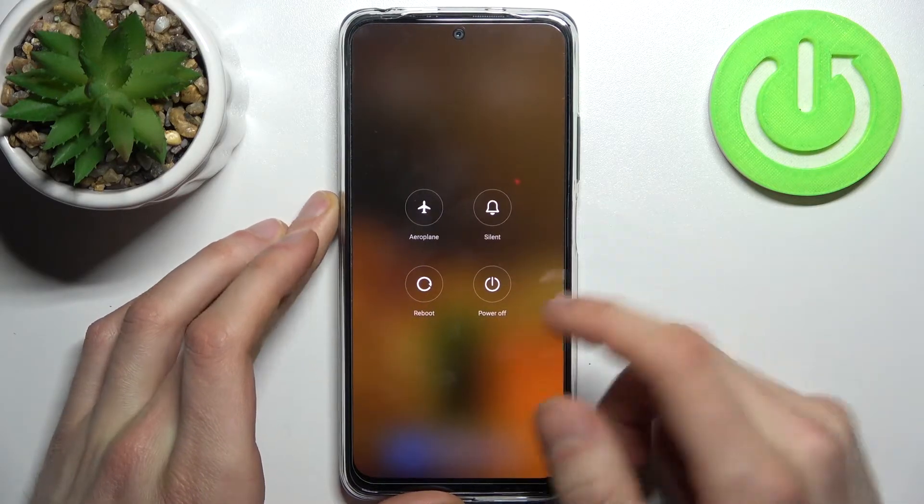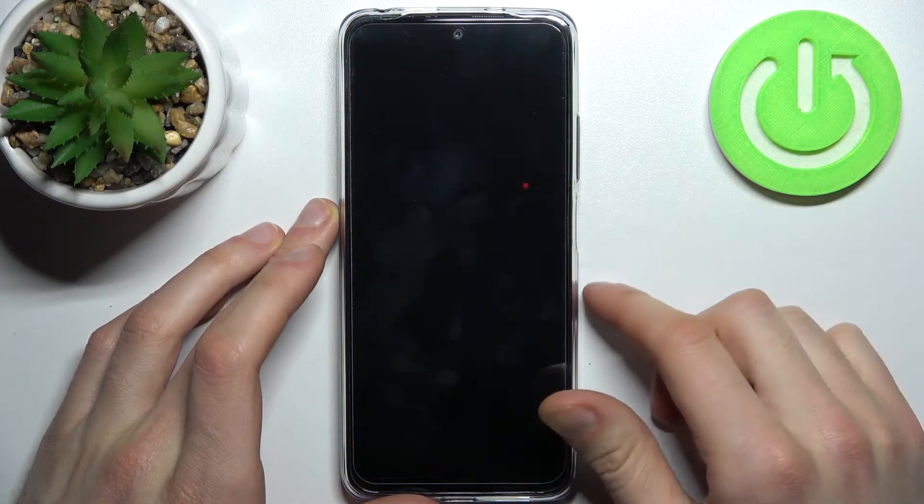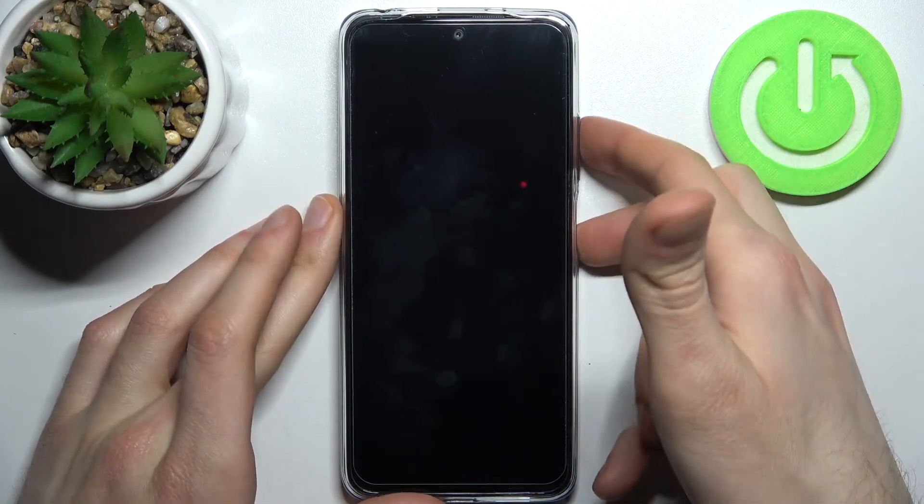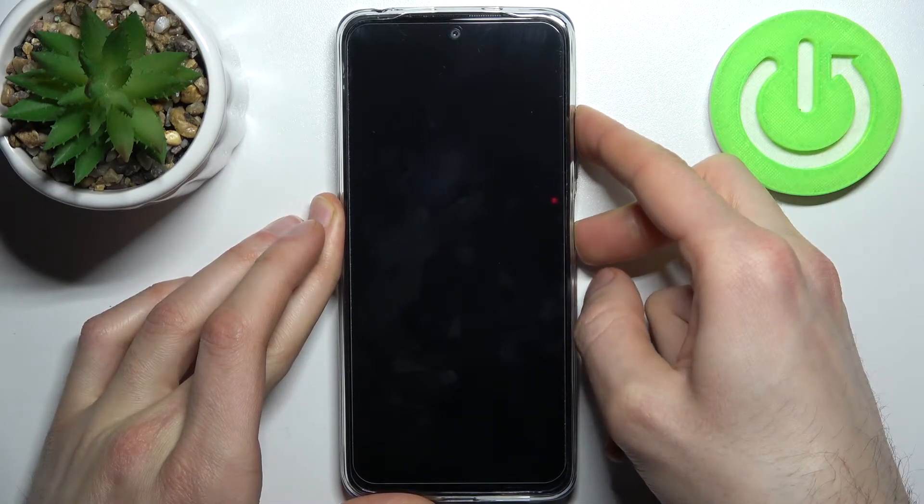Firstly you have to turn your phone off and after it turns off completely you have to hold down a combination of keys — power key plus volume up — at the same time for a couple of seconds.